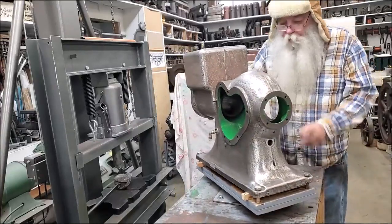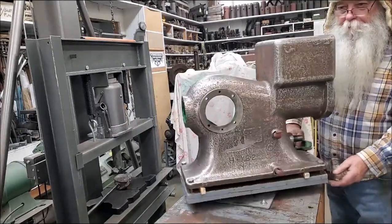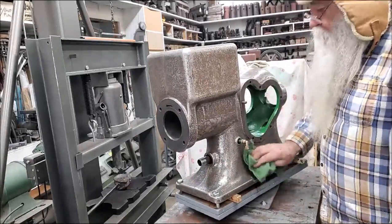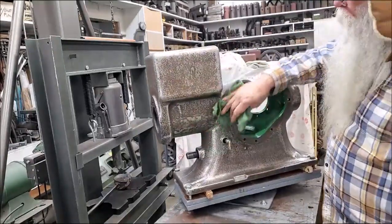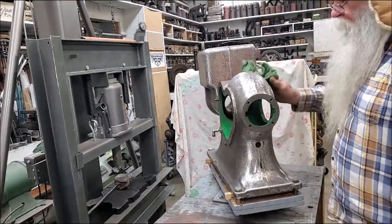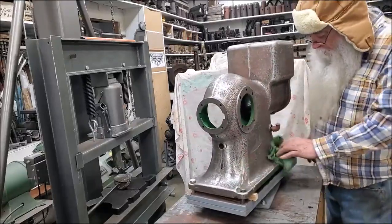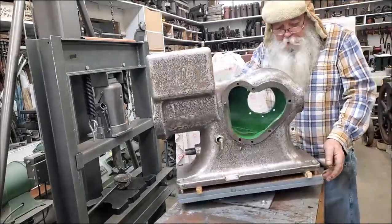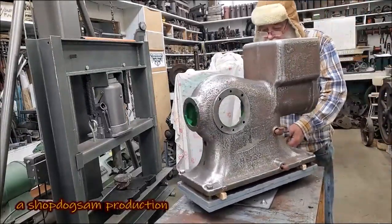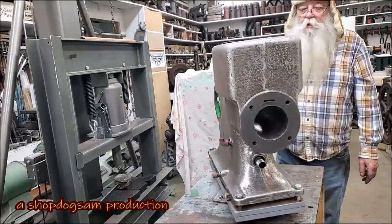That finish right there is about a 220 grit on that bare metal that had been previously primed. It does have a real good base there, but I'm going to go ahead and put about three or four coats of Rust-Oleum rusty metal primer on there, and then I'm going to sand it down with some grit of sandpaper just a little bit, and put three coats of green paint on there with a brush.